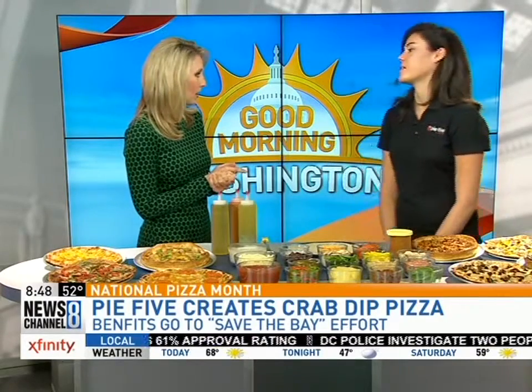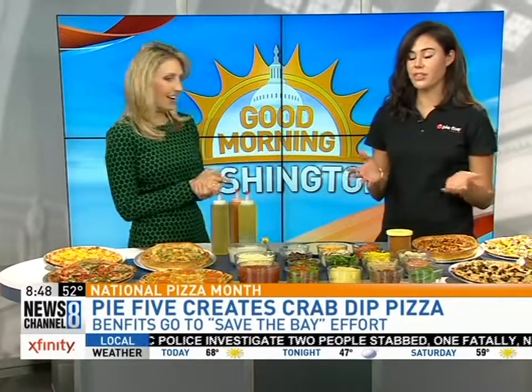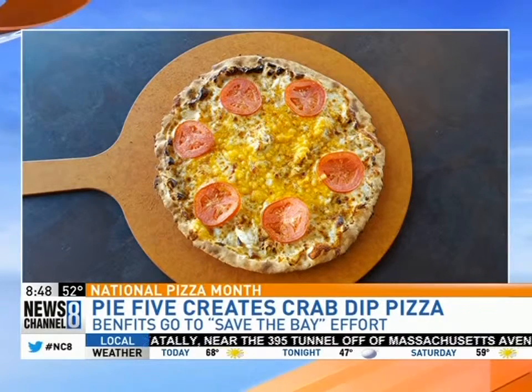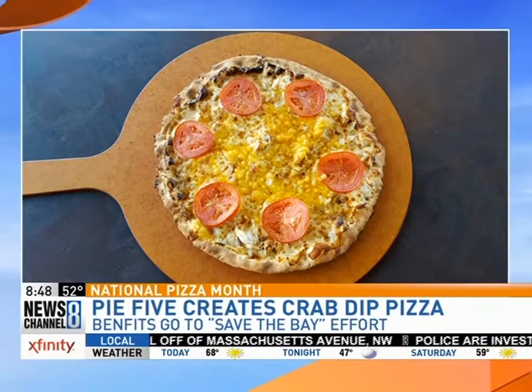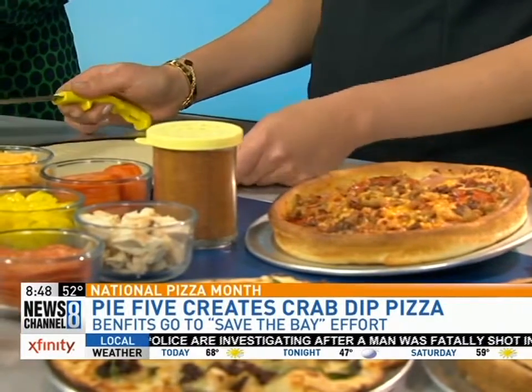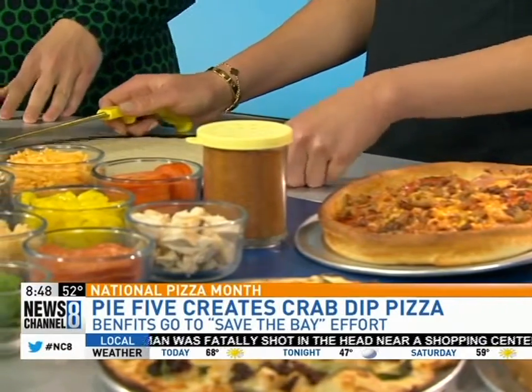Today you're going to be showing us how to make the Chesapeake crab dip pizza. That's correct. That is our special this October, and every time someone comes in we donate part of the proceeds to the Save the Bay Foundation. 10% of the proceeds for the whole month of October from the crab dip pizza. Why did it take us so long to mix crab dip and pizza? They're both amazing — it's cheese and crab, what gets better for the Chesapeake Bay area?